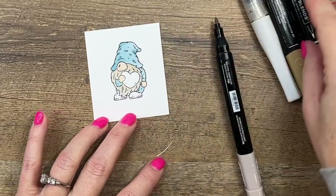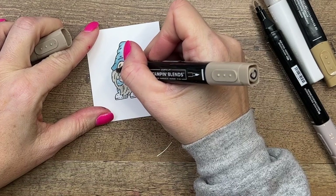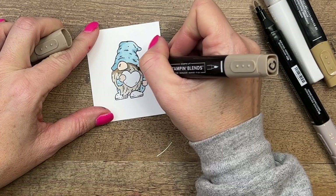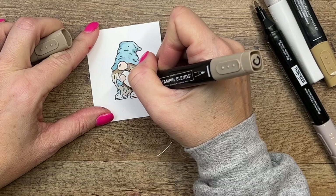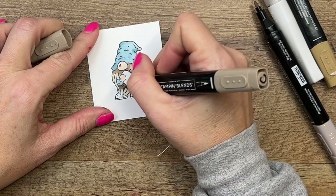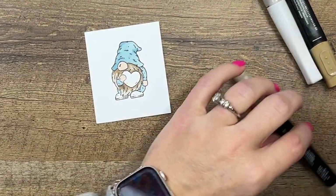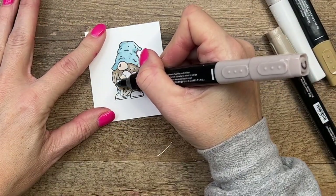Light Crumb Cake first, and then I'm going to take my dark Crumb Cake and add in some shadow. Wherever anything overlaps, that's where there would be a shadow — the hat overlaps, the heart overlaps, and this little arm right here overlaps. I'm going to add a little bit of color down, and also where all those little lines are you can add some color. Then I'm going to go back with my light and just blend it all together.